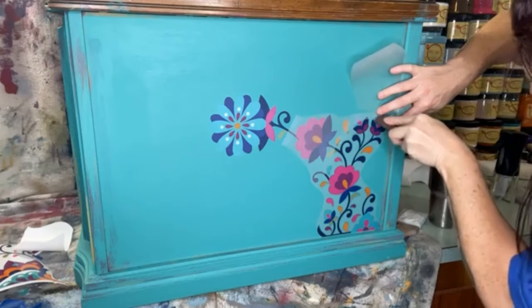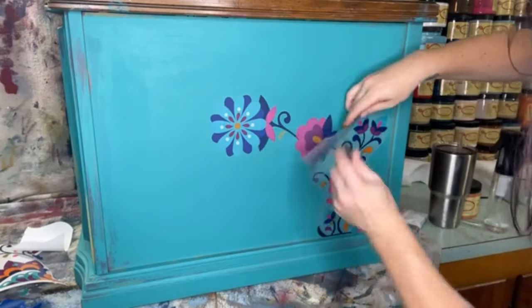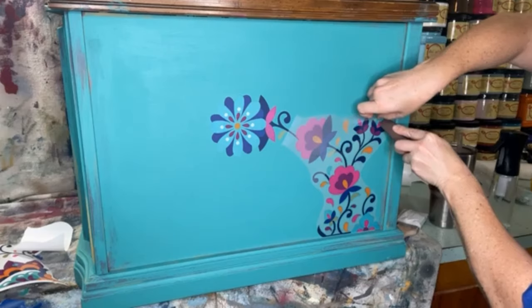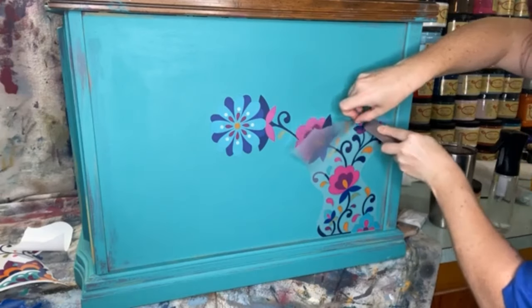I'm putting another sheet back here because I'm really close to the paint now that I've cut part off. Somebody had the genius idea to put another of the clear sheets over the piece so you don't scratch the paint while burnishing — most brilliant idea ever!